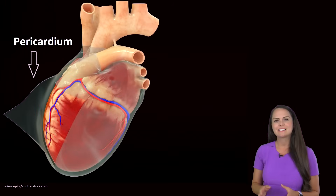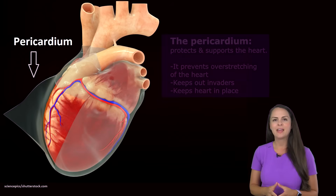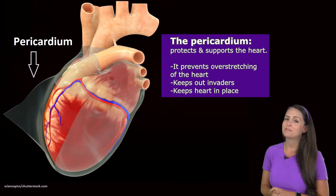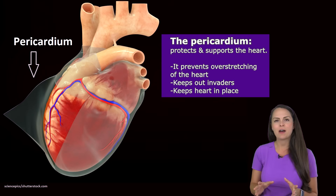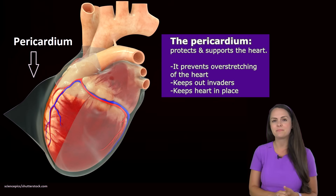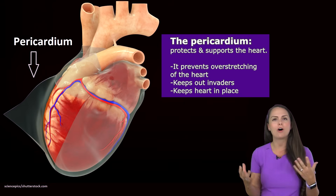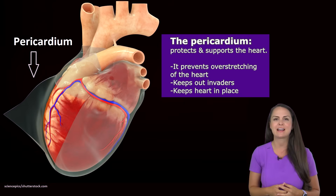Surrounding your heart is a sack called the pericardium and it acts as a protective and supportive covering that does a few things. It will help prevent overstretching of your heart, it helps keep out invaders that could cause infection, and it keeps your heart in place so it isn't flopping all over your chest, especially during activities.